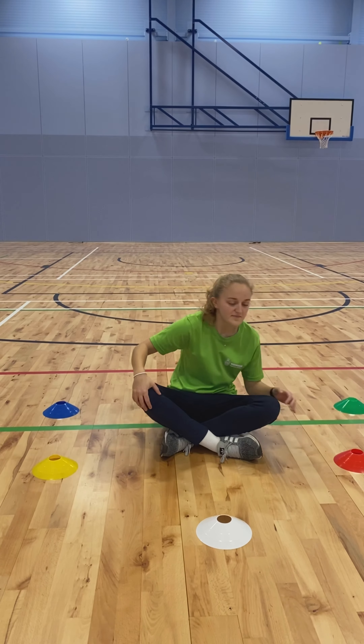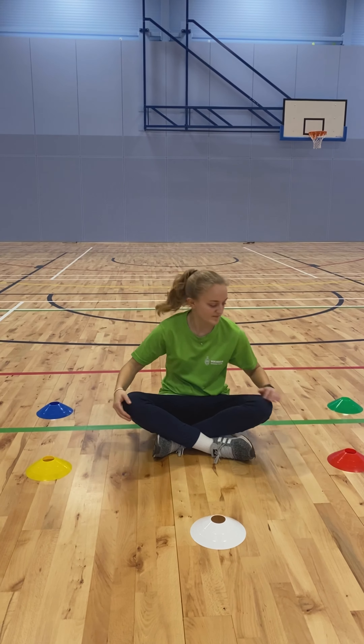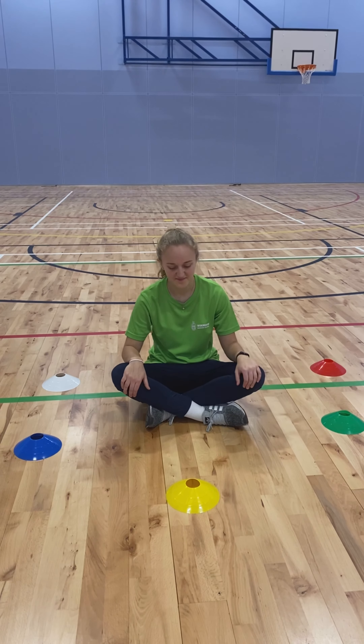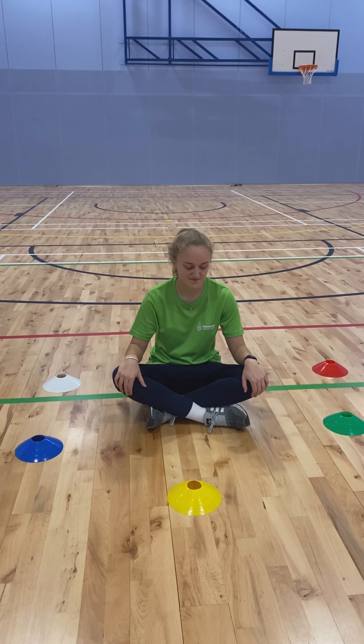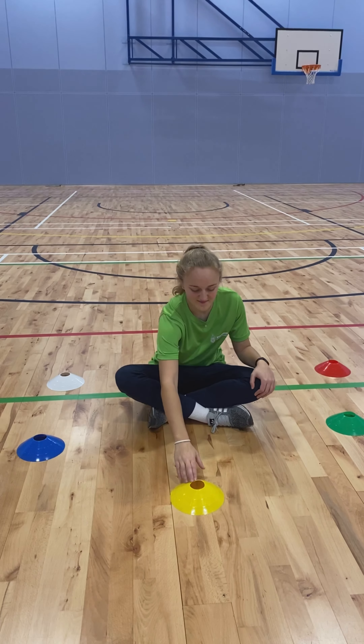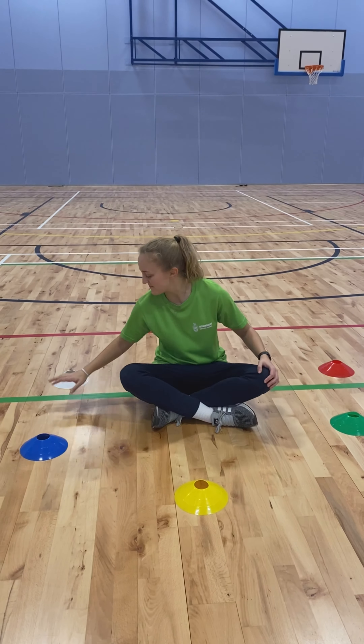If we want to change the challenge ever so slightly, you can see the color combination here: blue, yellow, white, red, and green. To make it more difficult, we can shuffle the colors around. Now rather than just using memory, Mei has to adjust for the first few sets to figure out where the cones are and in what order. We're giving her four instructions and she has to remember where those cones are and touch them accordingly.